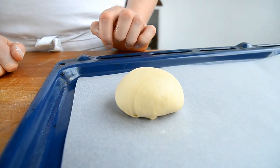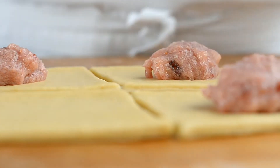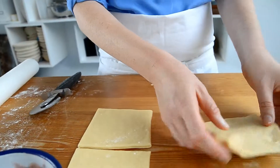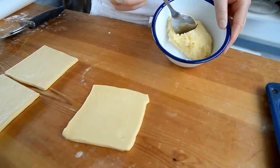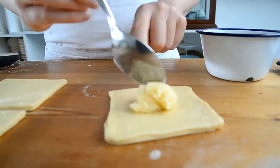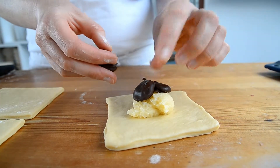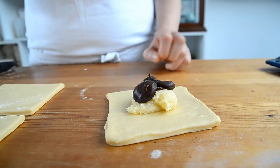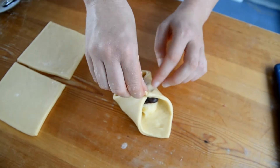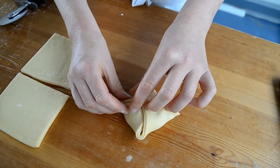We're going to do three with marzipan and jam and then we're going to do three with marzipan and chocolate. For the marzipan filling here, this is just marzipan, butter and sugar — put a good amount in the middle and grab a few dark chocolate chips. Again, take all the sides into the middle and pinch them together. It's like making a small parcel — pinch all the openings closed.